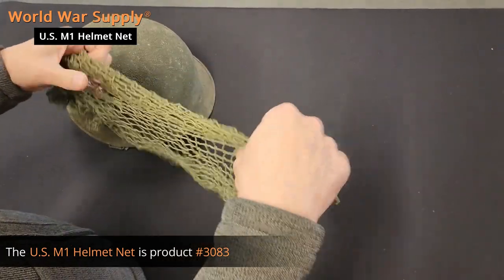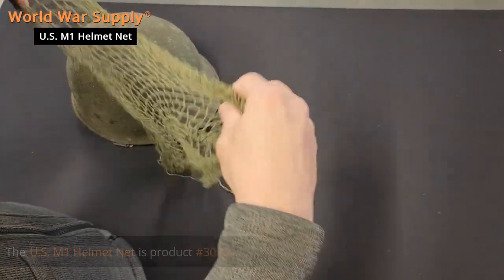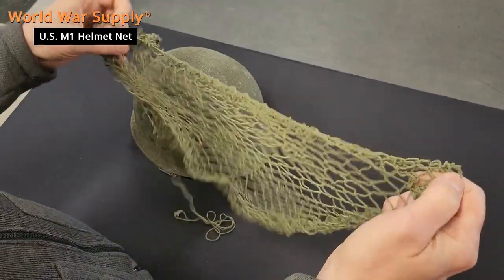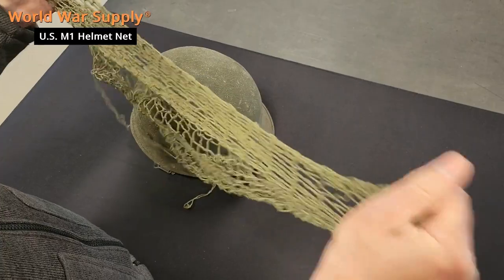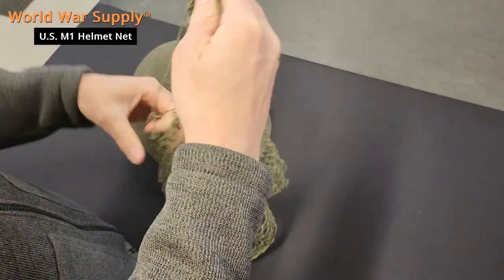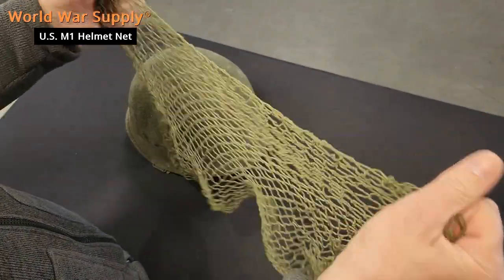First thing you want to do is unroll it and gently just stretch it a little bit. You're not trying to tear it apart, you're not trying to break it. These are all hand woven, all hand tied with strings, so you don't want to overdo it.